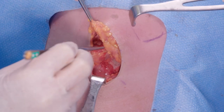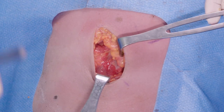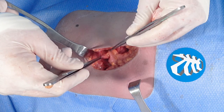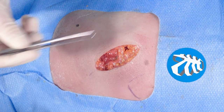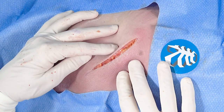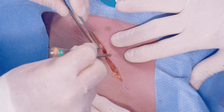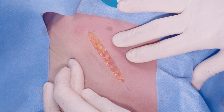We will close the serratus muscles along their fiber length, generally with a running absorbable suture. We will do the same with the latissimus dorsi as well. This covers our hardware, restores the normal anatomic positioning of the muscles, and then gives us access to the subcutaneous tissues. I will run an absorbable suture in the deep space, then a subcuticular suture, and then on the skin, sometimes staples, sometimes fine suture with Dermabond — all done through an incision that's less than five centimeters.